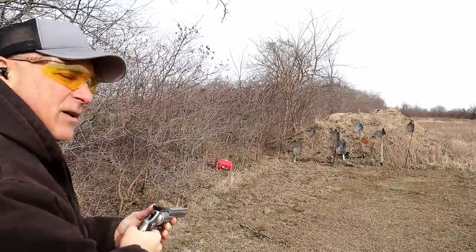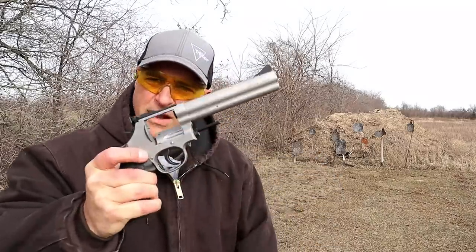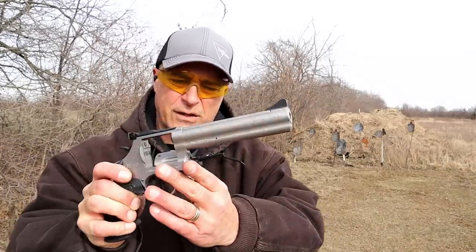I missed my double action figure, but anyways, here it is. All steel — forged steel frame, barrel, and cylinder.